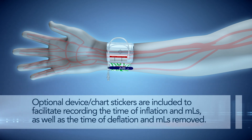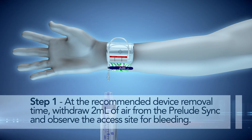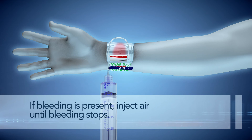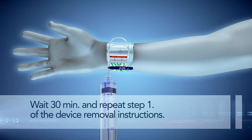Step 4. At the recommended device removal time, withdraw 2 mL of air from the Prelude Sync and observe the access site for bleeding. If bleeding is present, inject air until bleeding stops. Wait 30 minutes and repeat Step 1 of the device removal instructions.